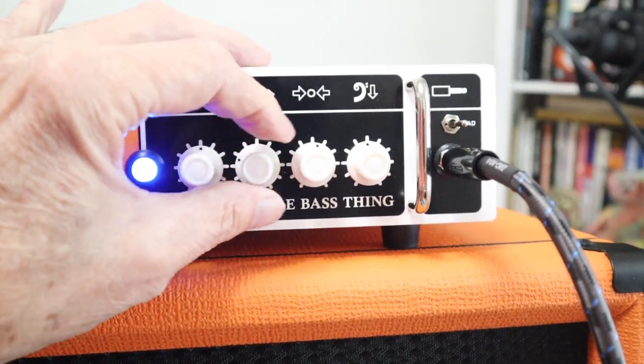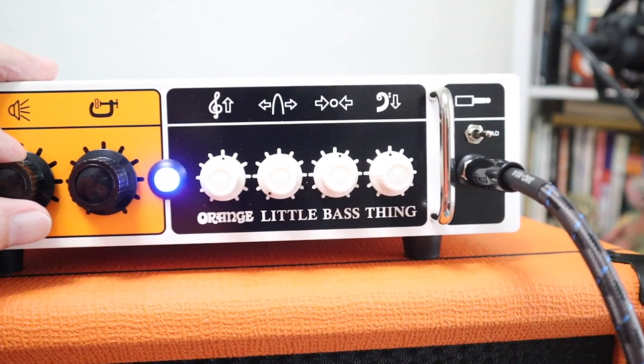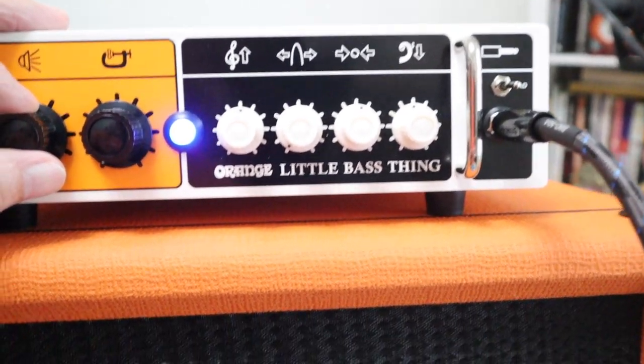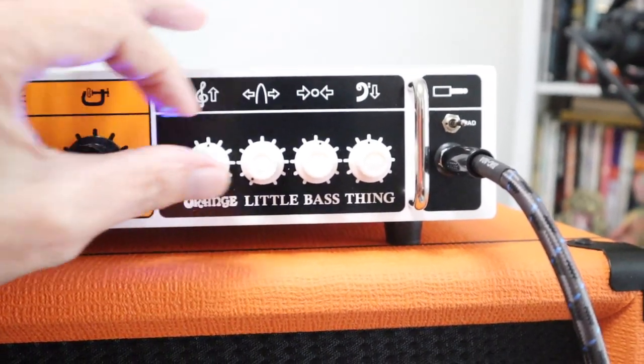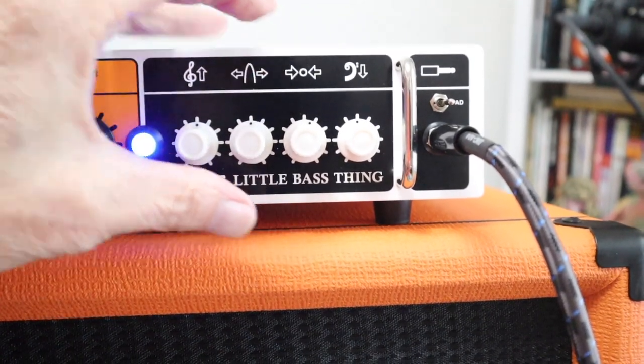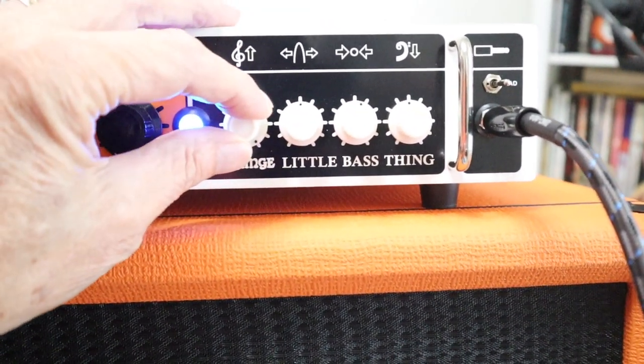So for high mids, we're going to go to the right, and lower mids over to the left. Oh, nice and clean — really nice clean sounds. Let's put that back to the middle.